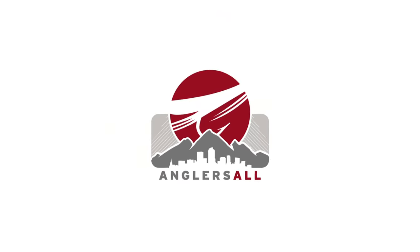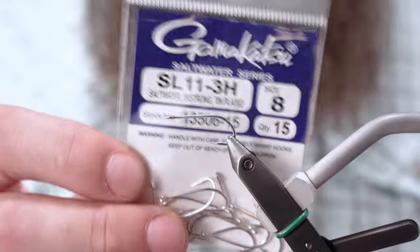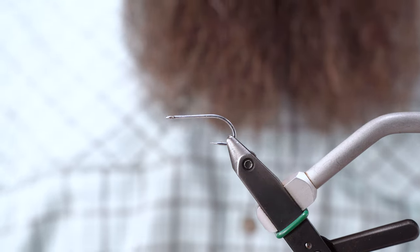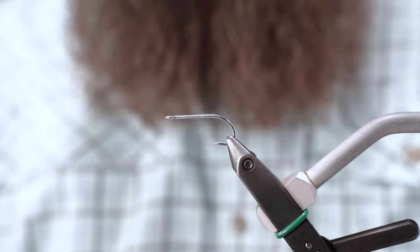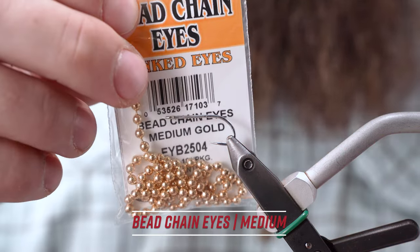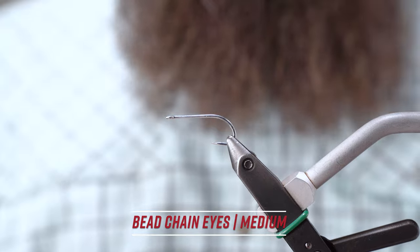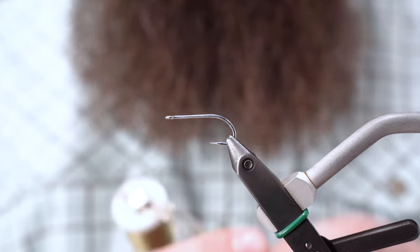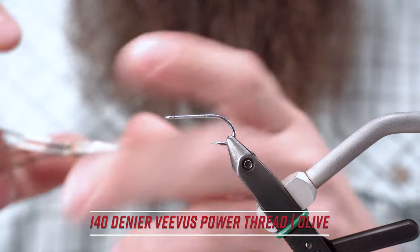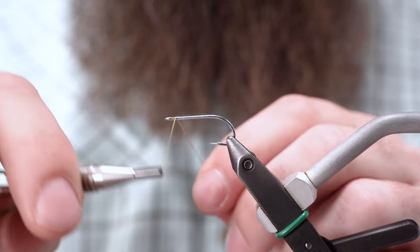Hey, Ben Baxter here back in the Angler's All Tyne Studio. Today we're going to tie up a salty snack for you called the Bonefish Bitters. I'm starting with a Gamakatsu SL11-3H size 8. First thing I'm going to be tying on is some medium bead chain eyes in a gold color, and I'm using Power Thread 140 Denier from Vivas in an olive.